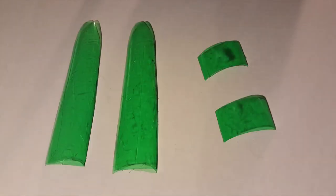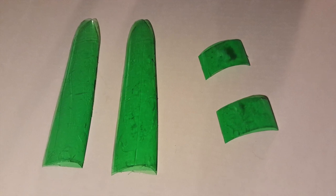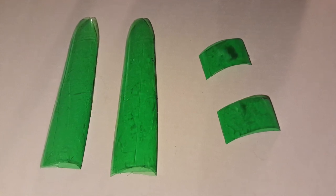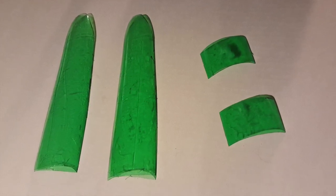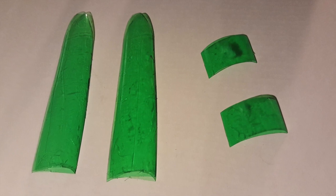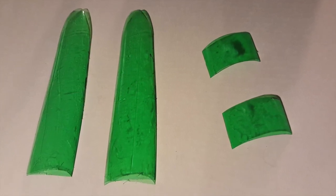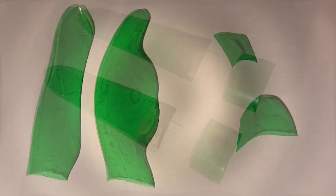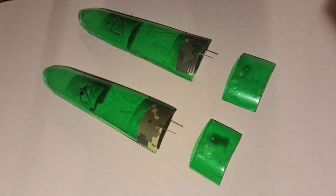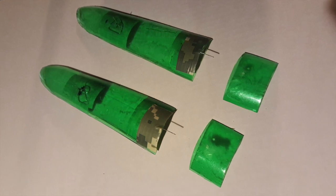Next we're going to work on the air flap system. This is a tricky piece because the air flaps are both the thing that's going to hold the top in place and also going to release it at the right time. We actually need two sets of flaps: one set is going to be long and thin, the other set are going to be small square pieces. The long pieces go on the sides; the square pieces are at the bottom to hold them in place until launch. Each of these pieces is actually two layers of plastic glued together to give them a little more weight and strength.